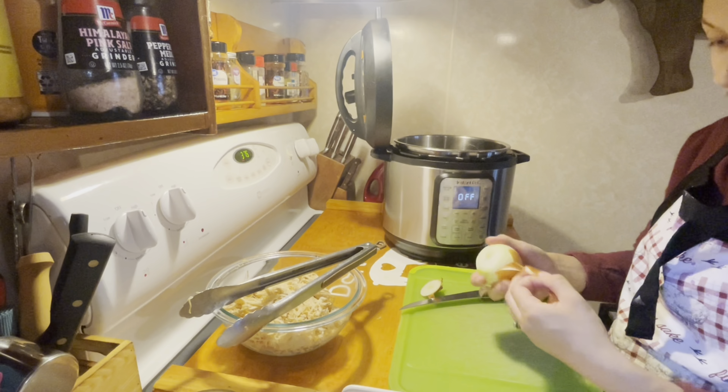While our onion is cooking, we are going to go back to our chicken filling mixture. We are going to want to add salt and pepper to this, and then we are going to add some black beans. I am also adding some of our home-canned jalapeños. We don't like our food spicy so I just added a few — you can add as many as you would like to your preference.